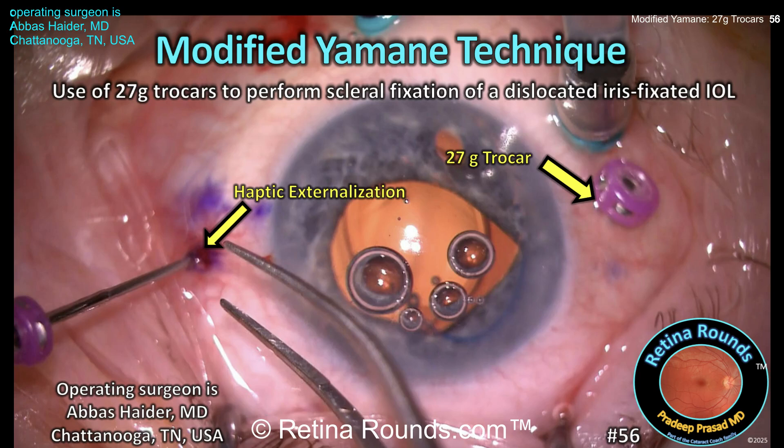Retina Rounds episode number 56: Modified Yamani Technique Using 27 Gauge Trocars. Guest surgeon Dr. Abbas Haider from Chattanooga, Tennessee rescues a dislocated iris-fixated three-piece IOL. In this case, 27-gauge trocars instead of needles are used to perform a modified flanged intrascleral haptic fixation. Thank you Dr. Haider for your contribution, and let's check it out.